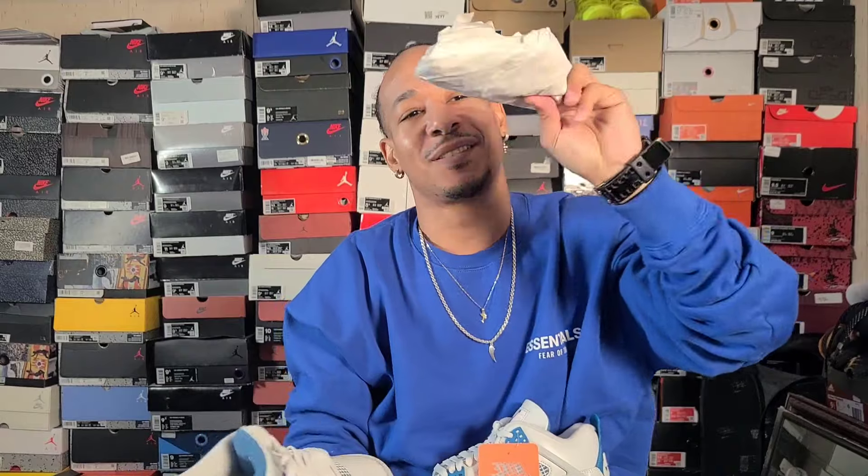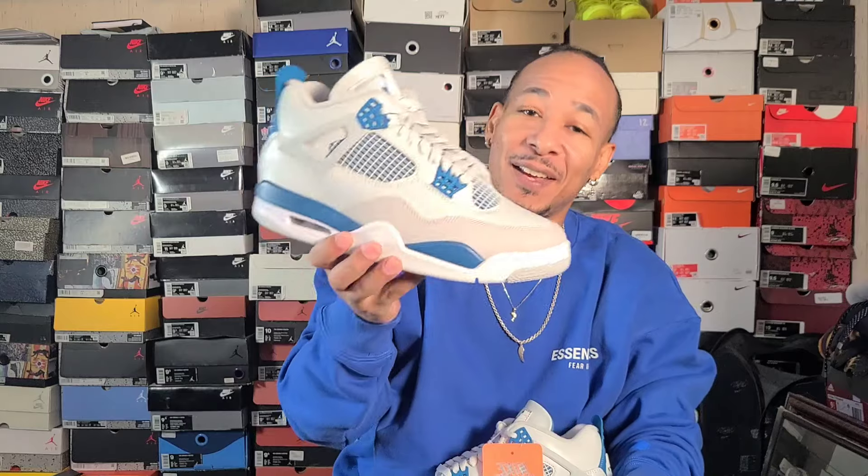Let's take these to feet, man. I keep getting distracted by the paper inside. Anyway — let's put these on feet. Like, comment, subscribe. Go be the greatest.